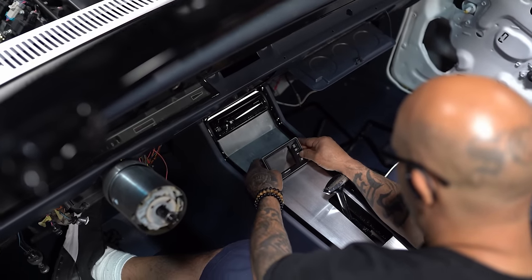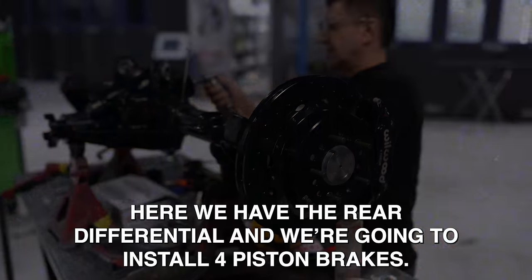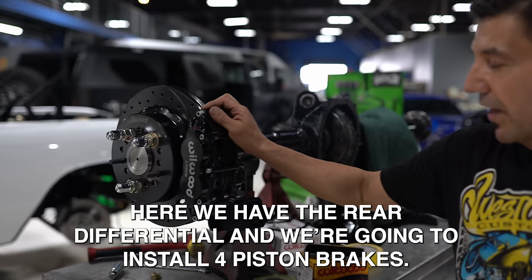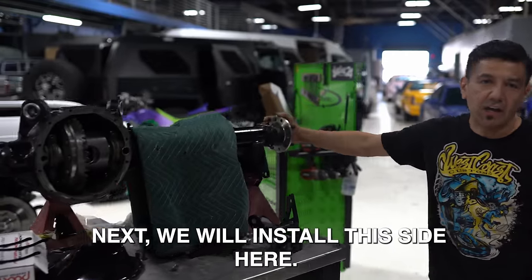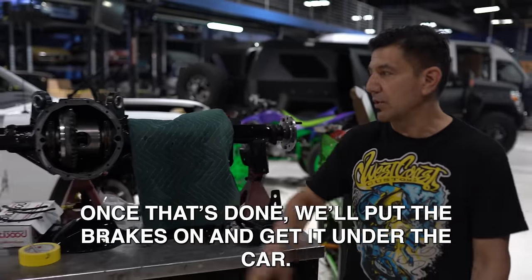The restomod is coming along really good. The center console looks amazing, the sound system sounds great. Moscow just finished installing the RideTech suspension. Next he's going to rebuild the axle, then it's time to bring in the muscle. Here we have the rear differential, in which we're going to install four-piston brakes. As you can see, I have this side already ready, then we'll do the other side. Once we've installed the brakes, we're going to put it in the car.